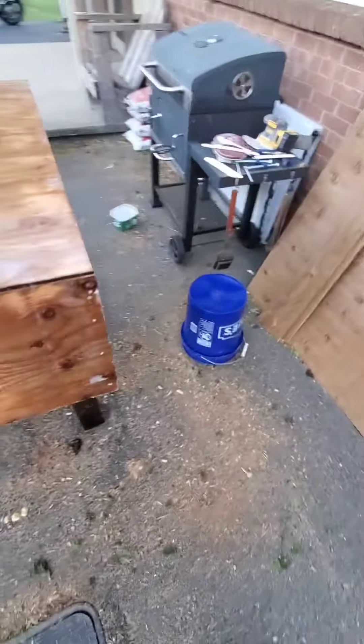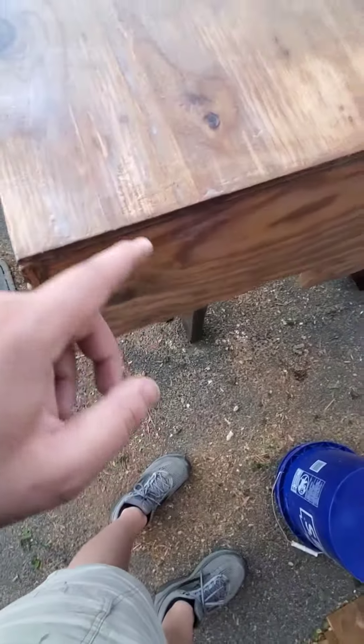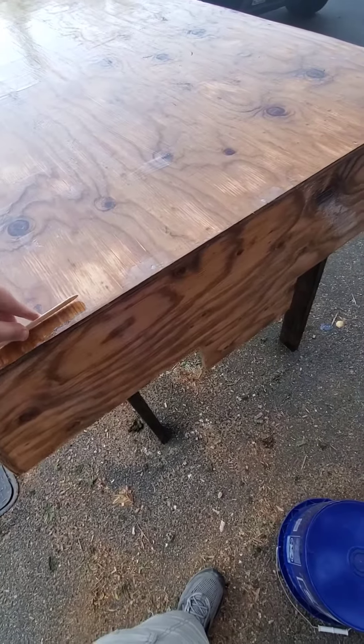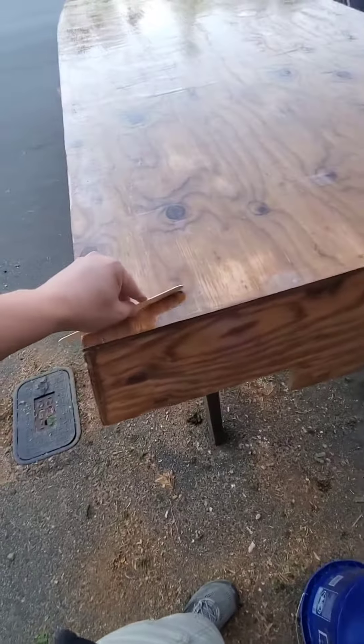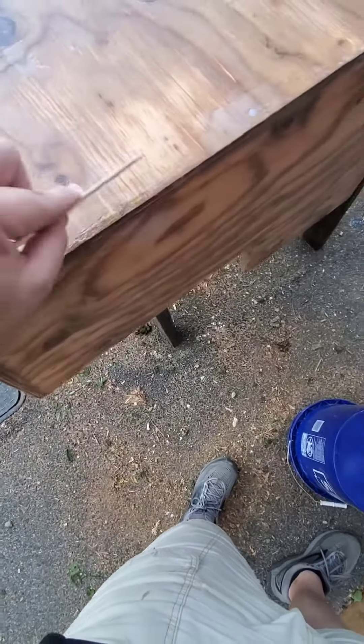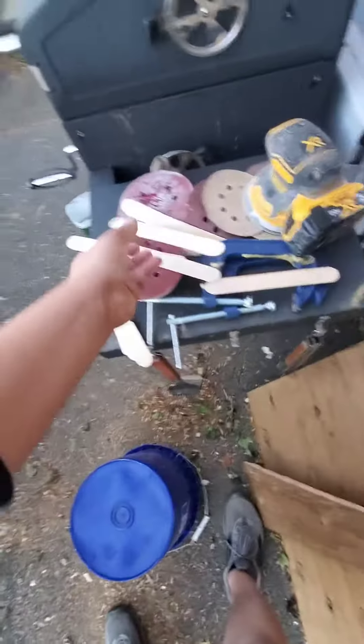I got everything done and it's setting up, looking good. Basically what I was doing was just taking these popsicle sticks — like I was telling my neighbor — and kind of smearing it, using them as a leveling device on the surface.